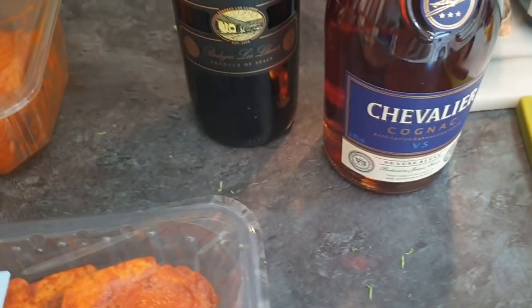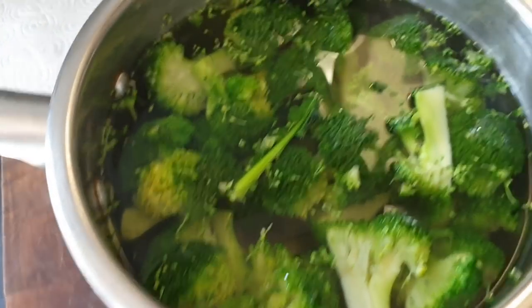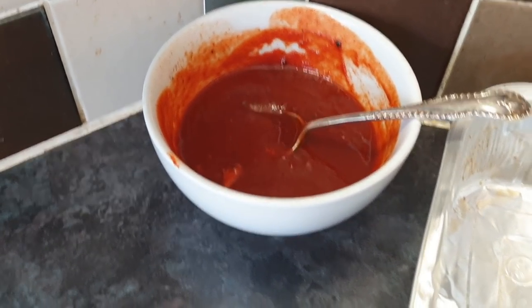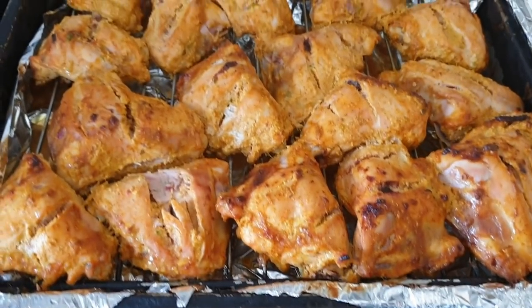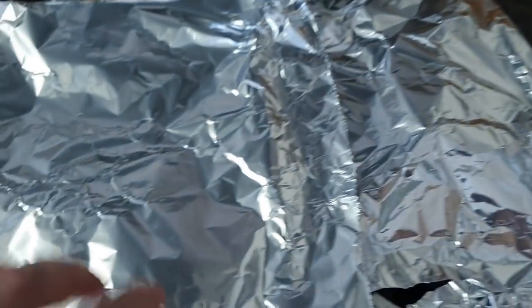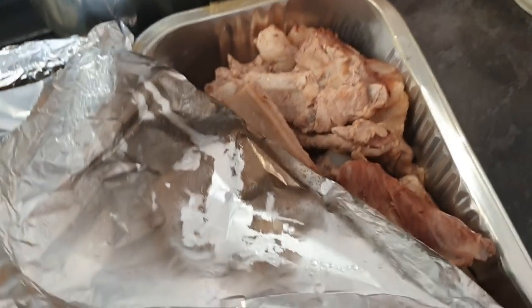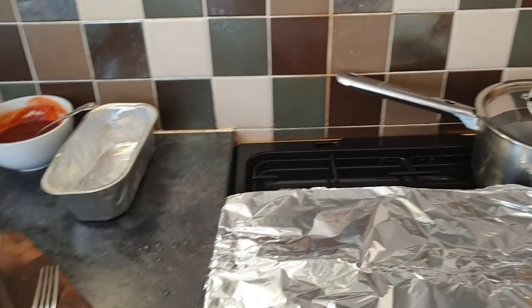We've got a bottle of rather nice cognac and some Pataneva red wine. We've seen the onions cooking. Some barbecue sauce. The pièce de résistance is tandoori chicken — Linden tells me that's made to the recipe I did and brought here last time, so he's made that. And in here there's some pork riblets that need heating up and then dressing in barbecue sauce.